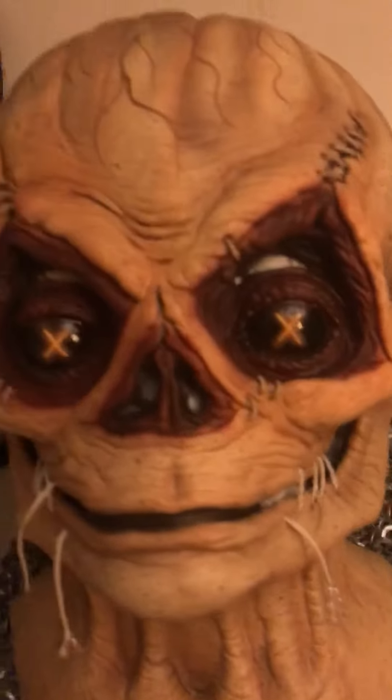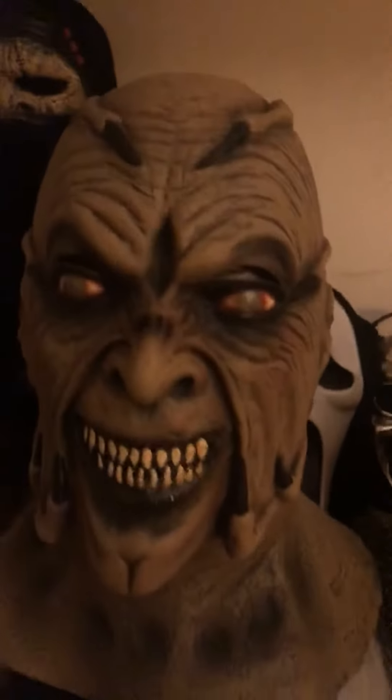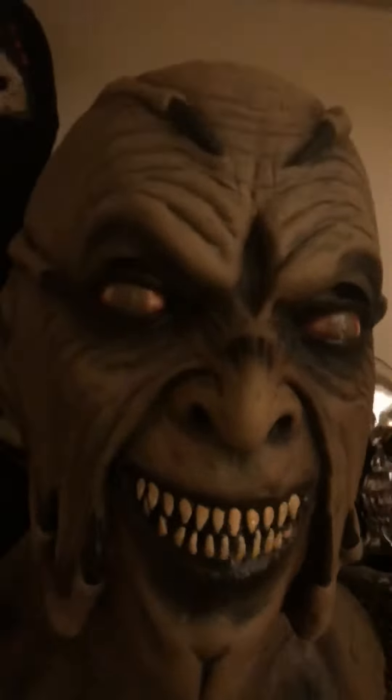Anyway, I told Ghost Face Reviews that I would do a video on the Creeper — he said he's fixing to get it. So there you go buddy, that's about it. I'll talk to you guys later.